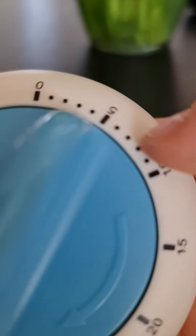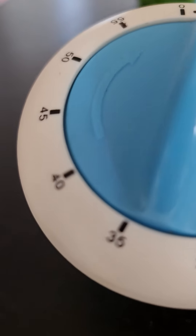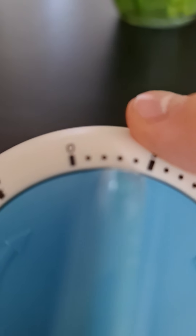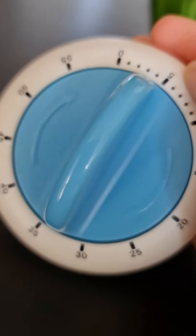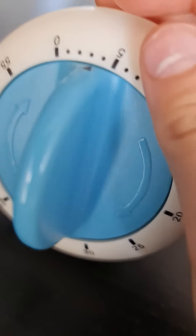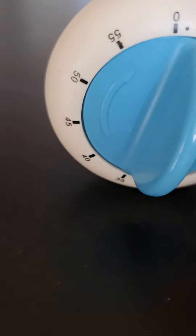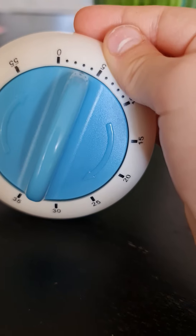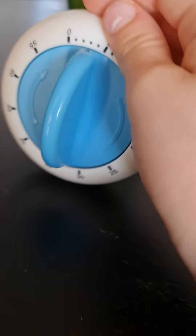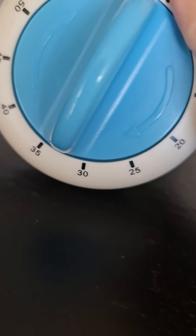Five, ten, 15, 20, 25, 30, 35, 40, 45, 50, 55, and zero. The clock timer has to go only one minute to 60 minutes, so it's only three minutes left. Let's wait until three minutes.